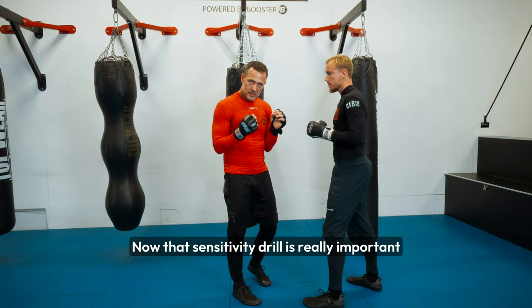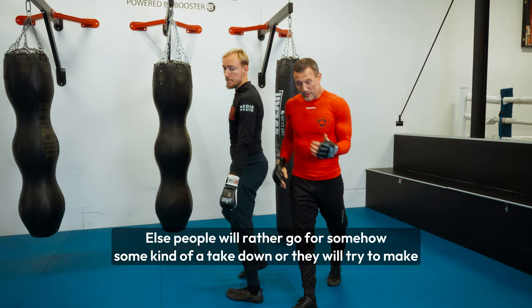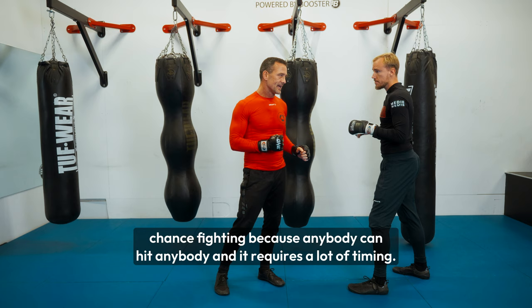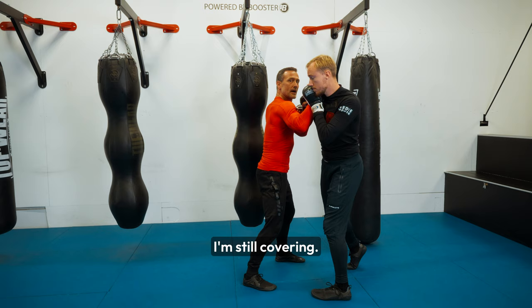That sensitivity drill is really important. Because Wing Chun focuses on that close distance fighting, we need to have control there. Otherwise people will rather go for a takedown, or they will try to make distance to stay out here. But staying out here makes me super vulnerable, because he can reach me — it's chance fighting where anybody can hit anybody, and it requires a lot of timing. The moment I touch his arms, I don't need timing, because I don't have to wait for him. I can hit him already.